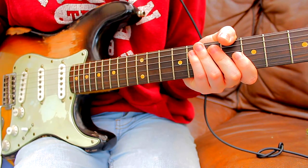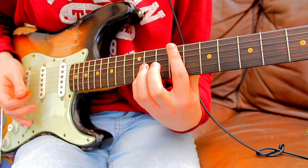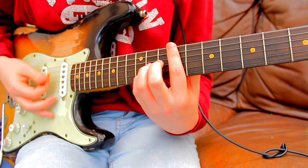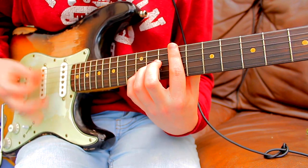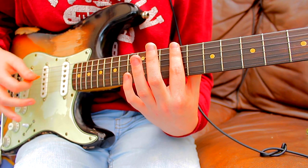This is a quick tutorial on Happiness by The 1975. The opening sequence uses your index finger to mute all six strings - not barring down on it, just meeting it.